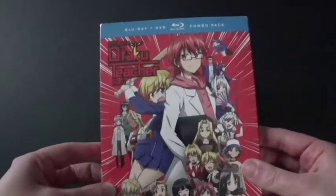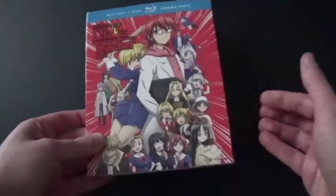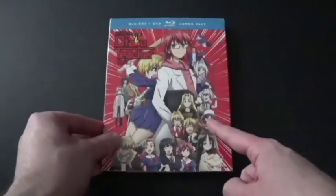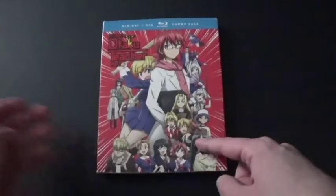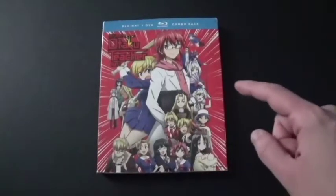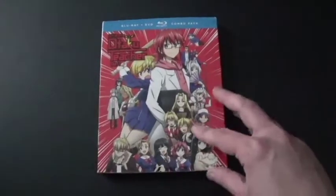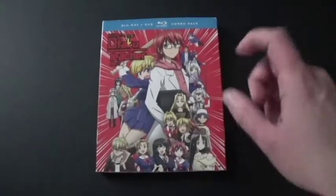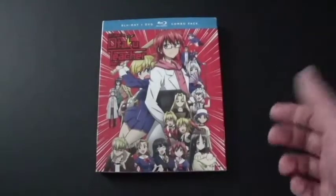This is Ultimate Otaku Teacher Part 1. It's an anime that came in the 2010s — I believe around 2015 or so. Funimation actually did release the Blu-ray and DVD of this in 2016, the year of Rogue One: A Star Wars Story.